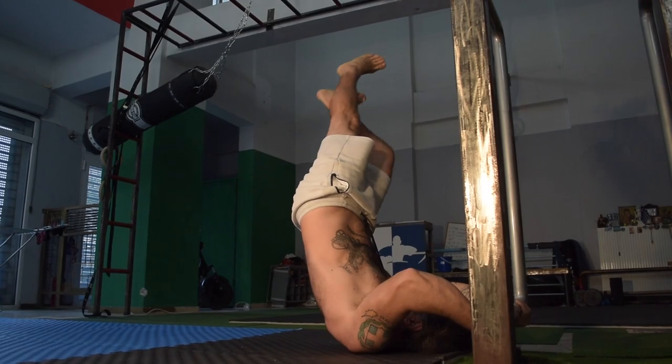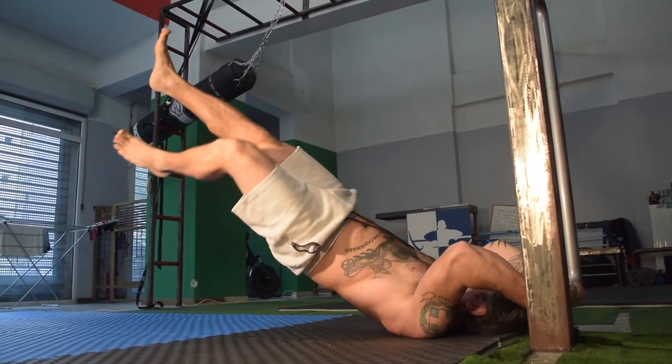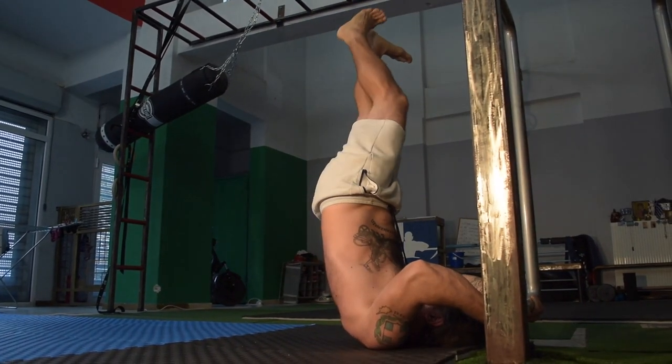The fourth exercise is going to be the walking around the world dragonflies. This is a high difficulty variation of a dragonfly, so ensure that we have a low bar which we can grip on in order to perform this exercise most effectively.